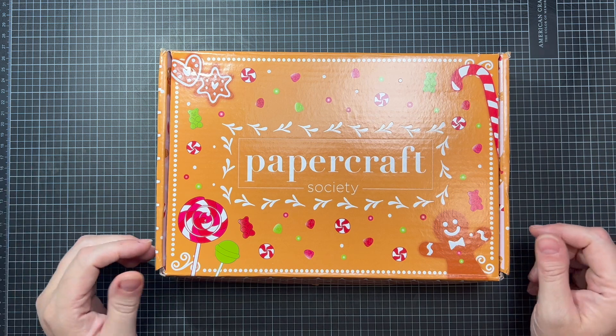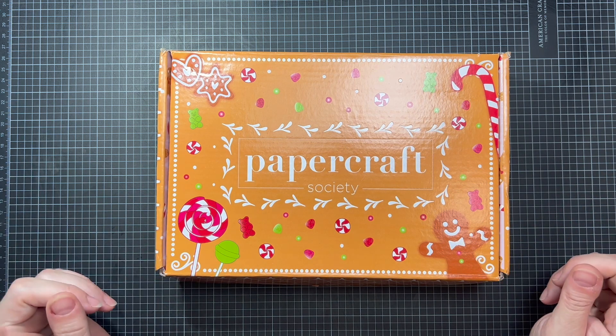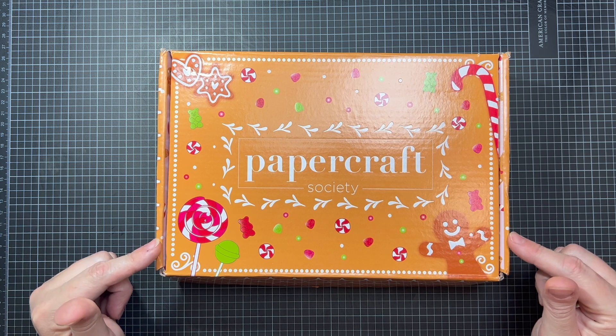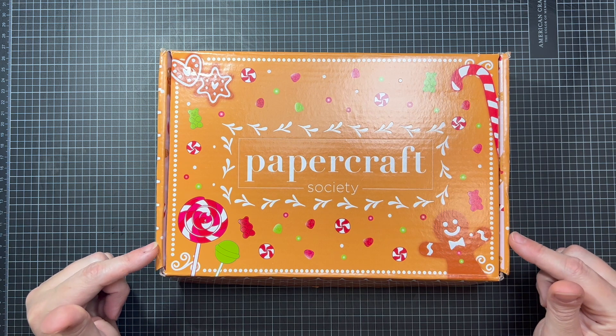Hi crafty friends, it's Caroline and I am back today with an unboxing of a Papercraft Society subscription box that is months overdue.